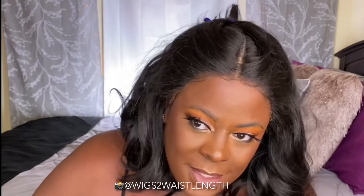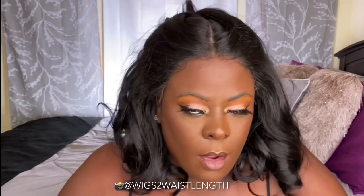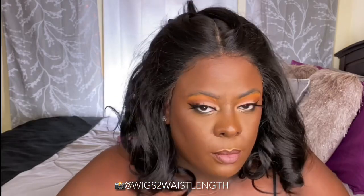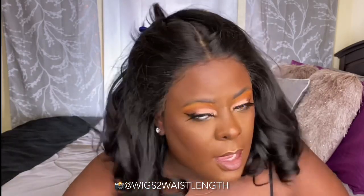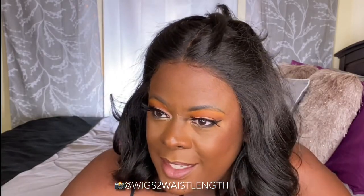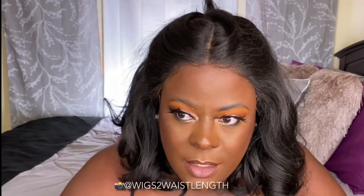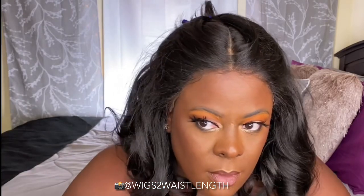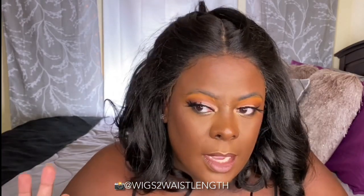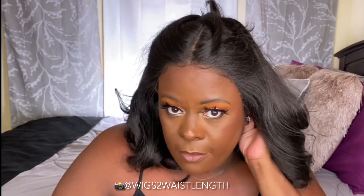Okay, Janet Collection — it's still a very thick hairline. By all means, if you don't want to pluck this unit, you absolutely do not have to. Me being the extra person I am, I decided to pluck just a very tiny bit — it really wasn't that much. I just tried to swoop the baby hairs without making them look swooped. This is actually a really comfortable cap.